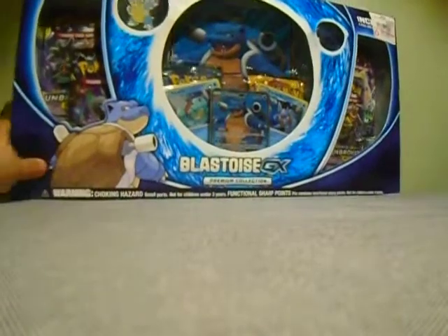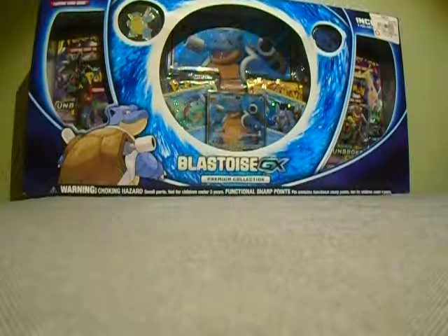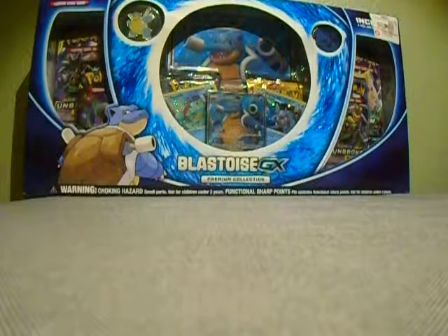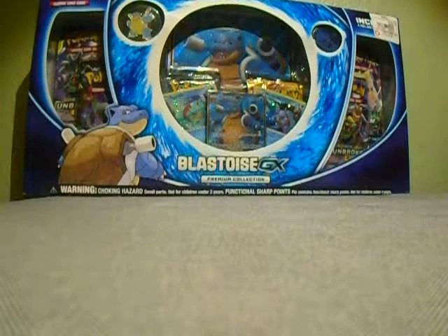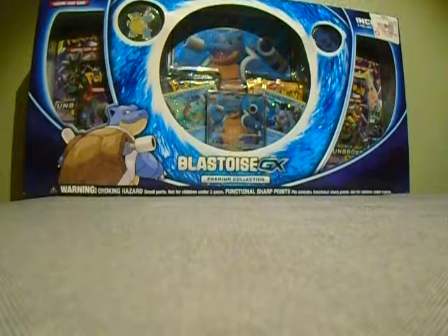Hey, what's going on guys, welcome back to another video today on Elite Pokemon. Today we have a lot of stuff. The main attraction obviously is the new Blastoise GX box, and I bought this at GameStop.